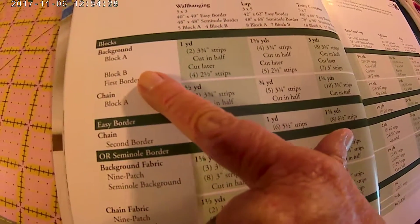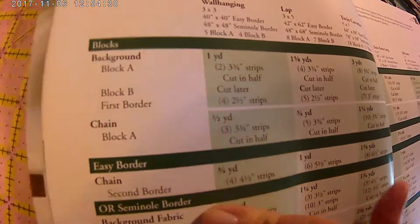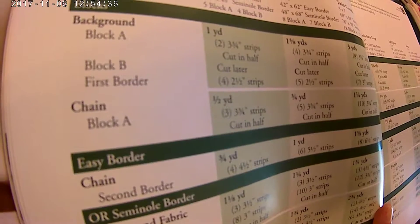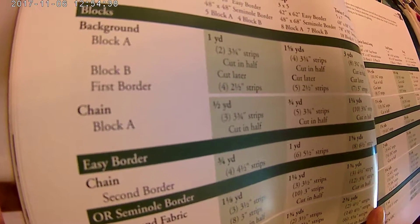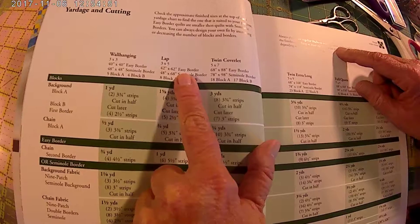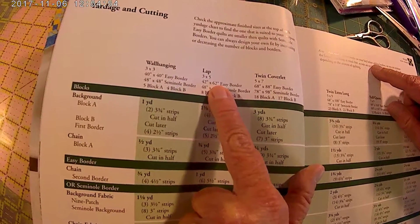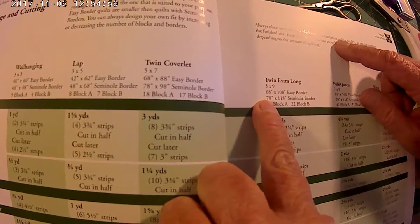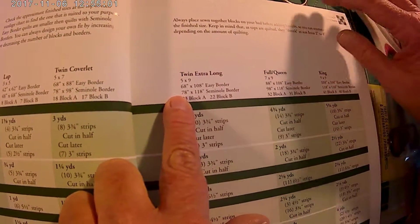Block A, block B. Double — for single it's one yard of fabric two and three. If you want to do the borders, we're going to do the double. This will be the yardage you need. Whatever size you want to make: do you want a wall hanging, a lap, twin? Wall hangings are three by three blocks, laps are three by five, twin coverlet five by seven, twin extra long five by nine, full queen seven by nine, king nine by nine. I will be making a queen because my bed is a queen.